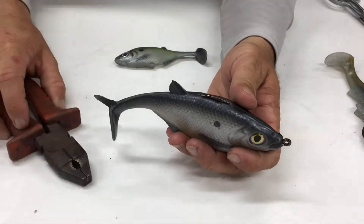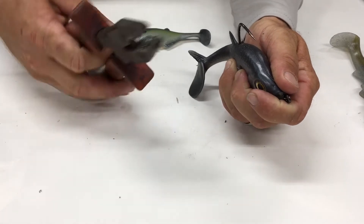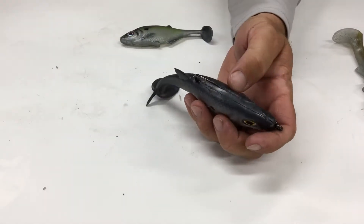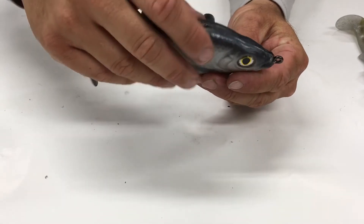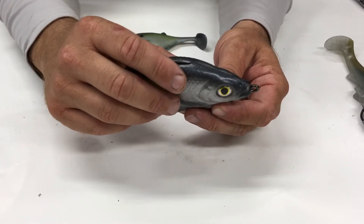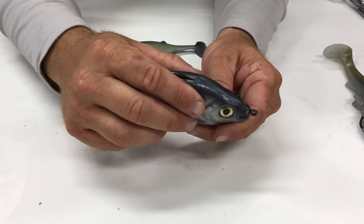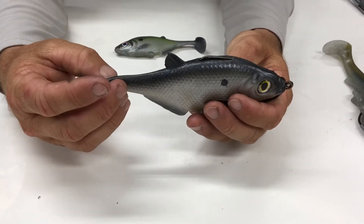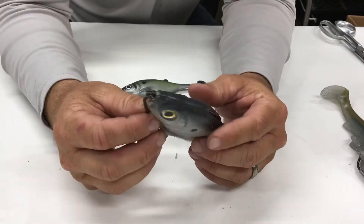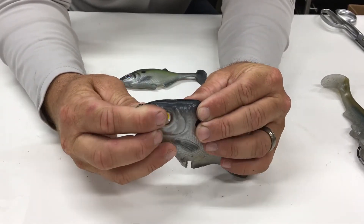Now open that up and make sure the weight sits right in there. What I'll do with this 12-aught hook — I'll move the plastic out of the way — is actually open the hook up just a little bit. It doesn't take much. If you don't, the hook point will be pointing down into the plastic a little more than I like. Opening it just a tiny bit won't weaken the hook, but when you run your finger across it, it sticks. You can skin-hook it the same way. That bait will be completely straight — not kinked, not pulling on the nose.